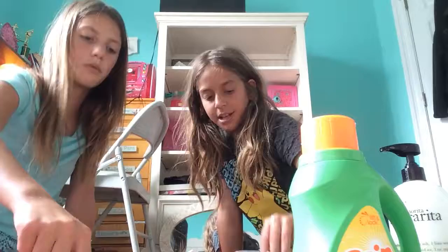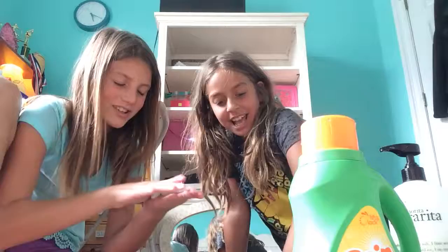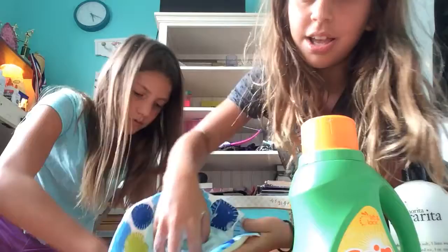Oh my gosh — did you hear that? Her slime just made a fart sound! I love this soap slime. You need margarita soap — we're gonna call it the margarita soap slime. Smell it! Oh my gosh, it smells so good — it smells like a limeade margarita. If y'all could smell this through the camera, you'd just be like 'oh, this smells so good!'